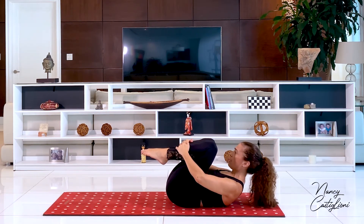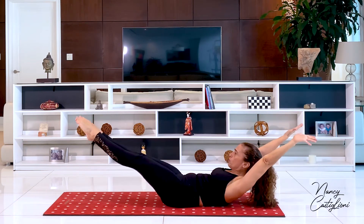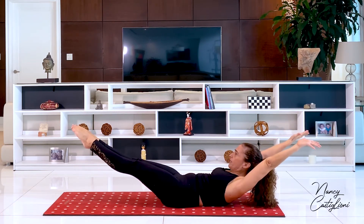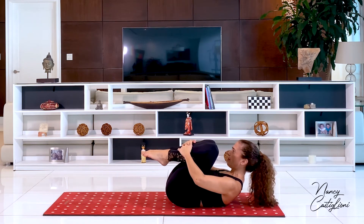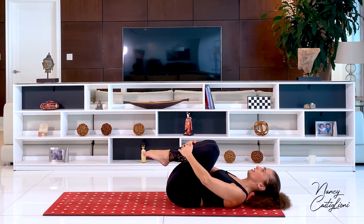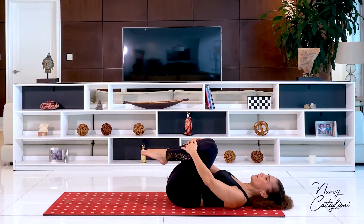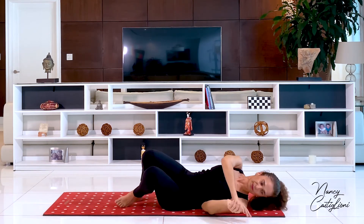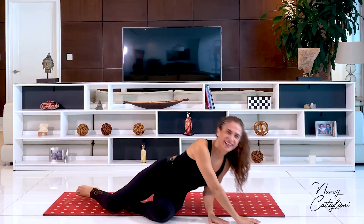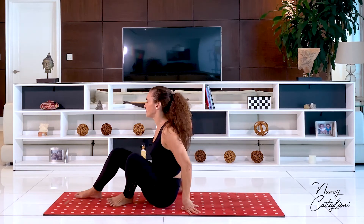I'll do one more only — I will open up even more just to challenge myself. Inhaling here and exhale to bring it all back. Bringing my head, neck and shoulders down. Looking side to side to take any tension away from my neck. Let's get on our sides to get up, or you could be rolling through the center of your body up to sitting.